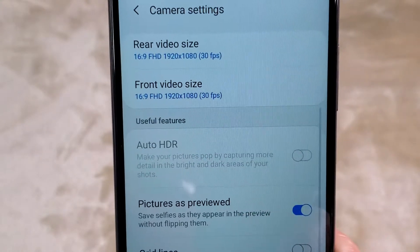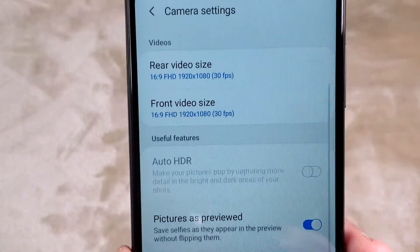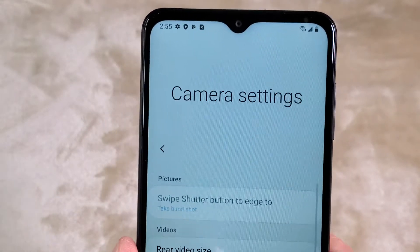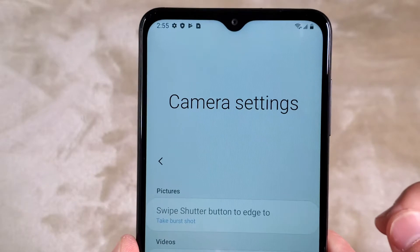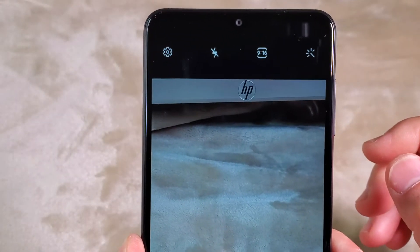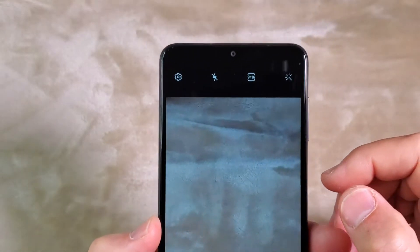I don't see any stabilization options for video, so I guess there is no stabilization, which I think is very important. But of course this phone is only retailed at about $200, not $1,000 like my Samsung Galaxy S10e.